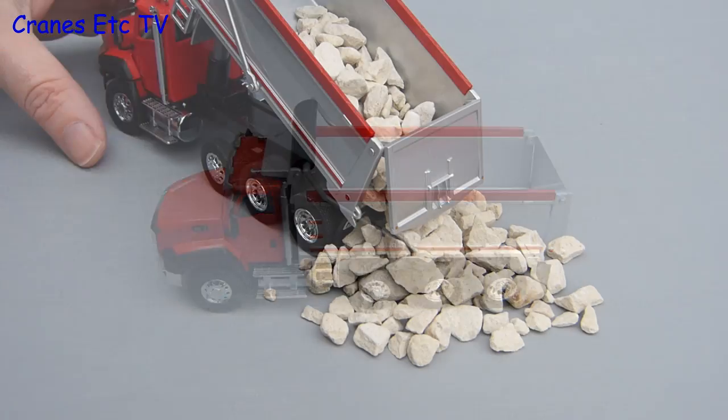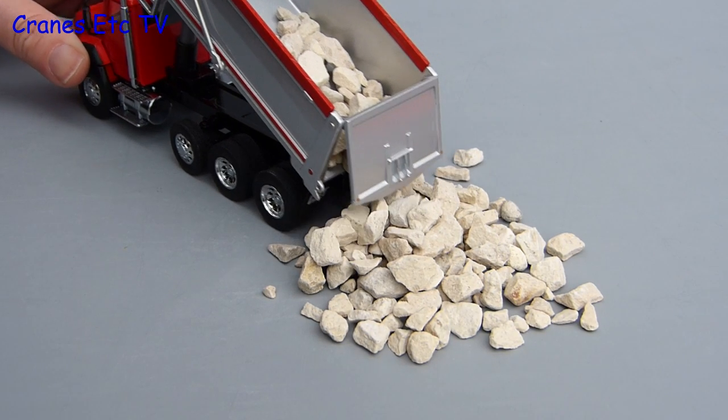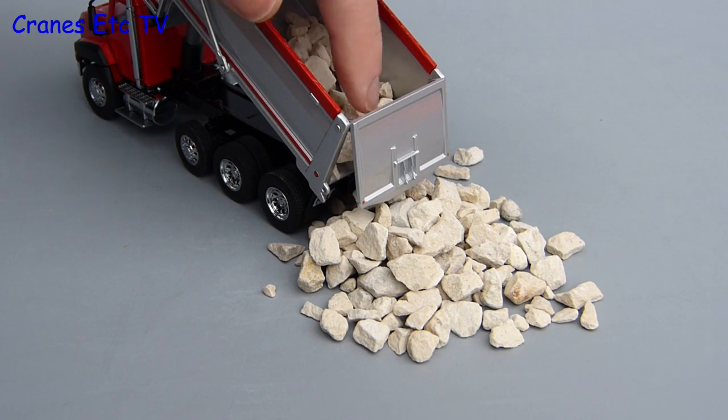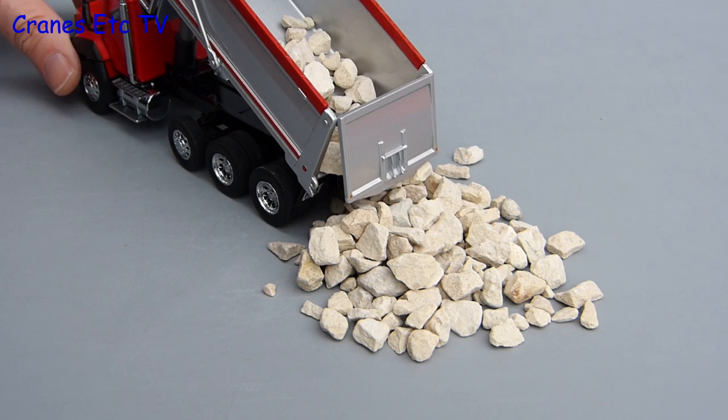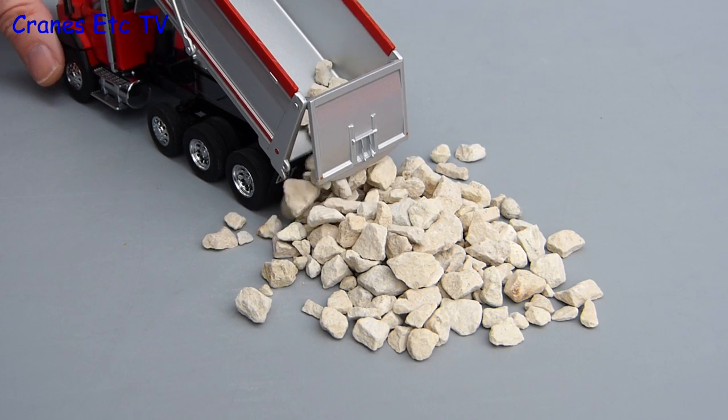Now let's give the CT660 a Cranes Etc genuine imitation real-life simulation. Here it is discharging a load of rocks, and a combination of the stiff tailgate and large rock size means that a five-ton finger poker is needed to get all of the rocks out.